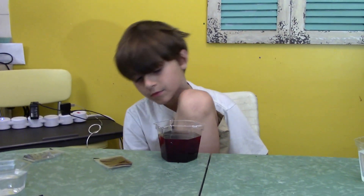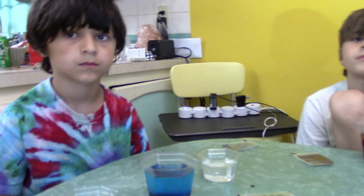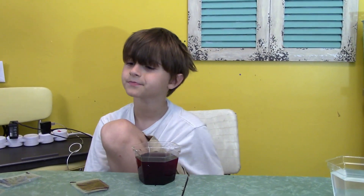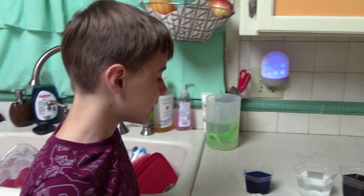We are going to sit these in a special place where they're not going to be bothered, and we are going to slowly watch the crystals grow. They will grow over the next few days but should start growing within the next few hours. We left our crystals out for two days and this is what they look like on day two.